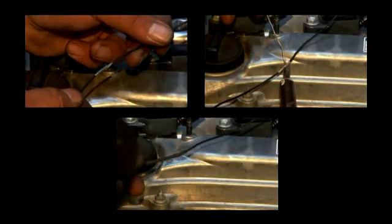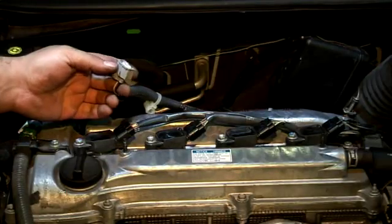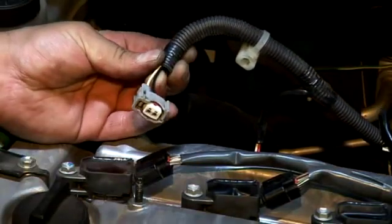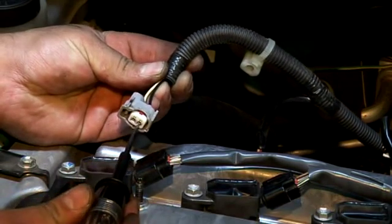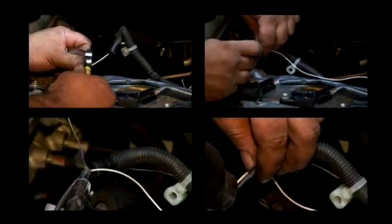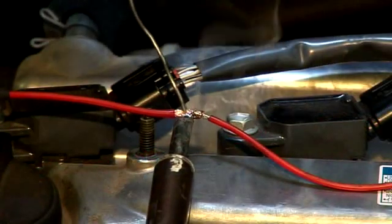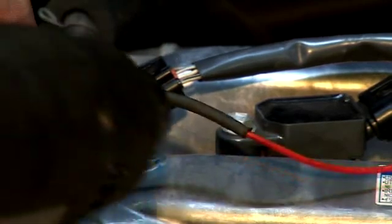Connect the black wire to earth. Connect the white wire to the switching side of the LPG injector. Check both sides of the injector with a test lamp — one side of the injector will be switching on and off during engine cranking; connect the white wire to this side. Connect the red wire to a suitable ignition source so that power is supplied only when the ignition is switched on.